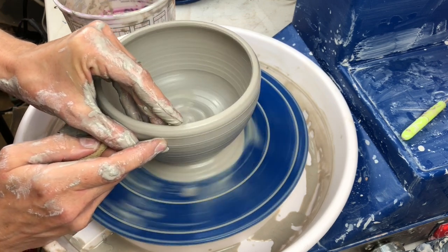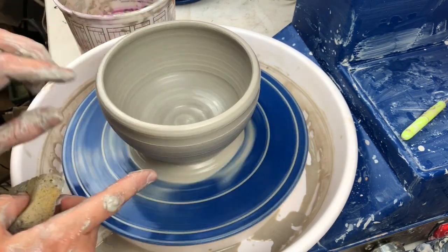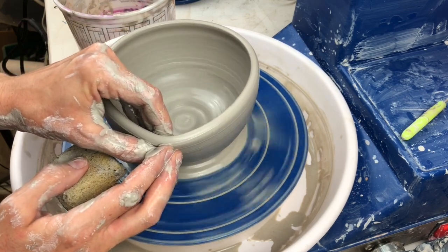You can see here I'm just slowly moving my fingers outward. I never finish all the way up at the top rim — I finish just at kind of the edge, and that keeps the rim a little bit thicker and stronger, so it holds that shape.